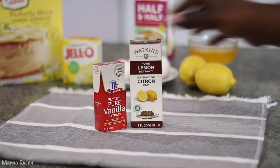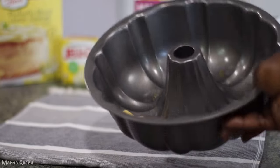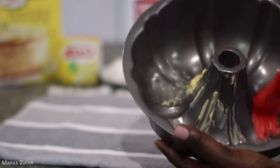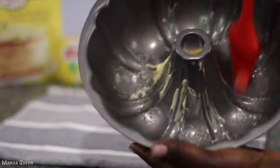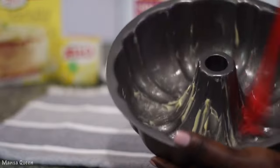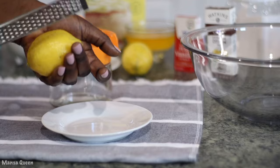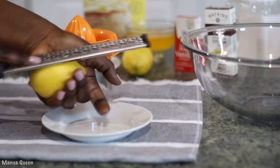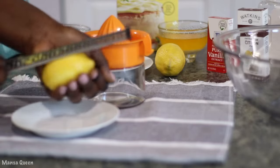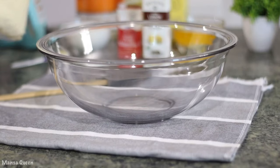To get started, I'm using a bundt pan and I'm going to butter it up really nice, because even though it's a non-stick pan, I don't take my chances. I'll also lightly coat it with flour off camera — you can also use a non-stick spray. Before we start mixing, I'm going to zest my lemon. You would need about one teaspoon of lemon zest. Make sure not to go too far because the white part is bitter.